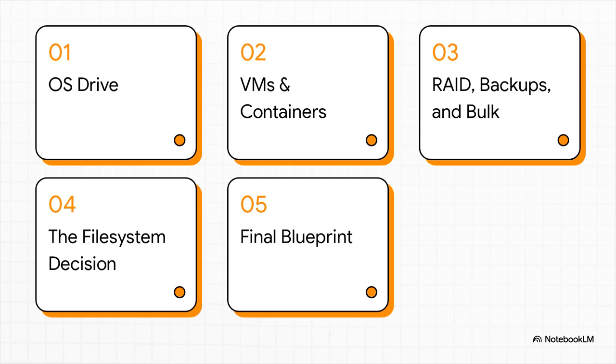Here's our game plan. We're going to tackle this step by step. First, we'll figure out the absolute best place for your operating system. Then, we'll find the perfect home for your VMs and containers. After that, we dive into the big drives — RAID, backups, all that good stuff. Then comes the big one: the file system decision. And finally, we'll wrap it all up into one perfect, easy-to-follow blueprint.